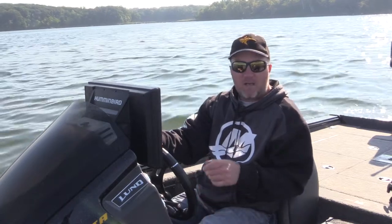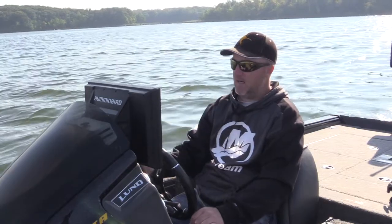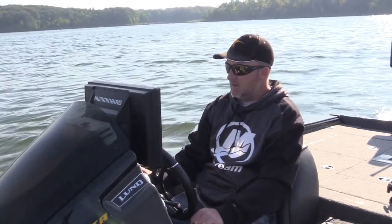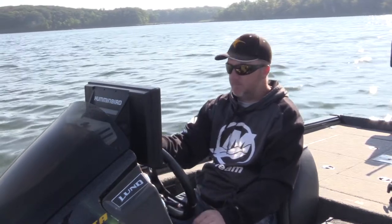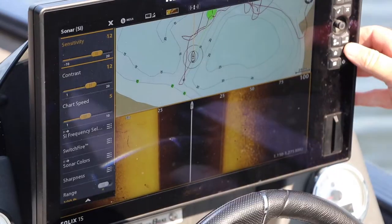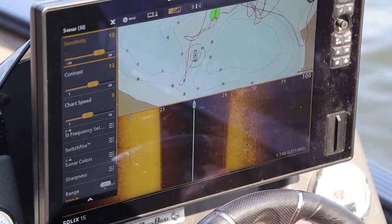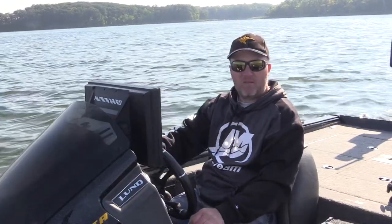I'm going to go through a few quick steps on how we found these spots and what they look like on the depth finder. We got the Solex 15, we got the MEGA imaging, and my screen is set on 100 feet on each side of the boat. The settings on this lake right now: 12 sensitivity, 12 contrast, chart speed of 5, and I'm going about 2.5 miles an hour.